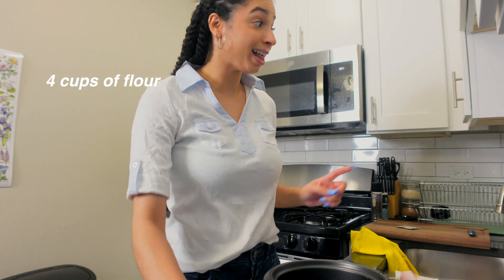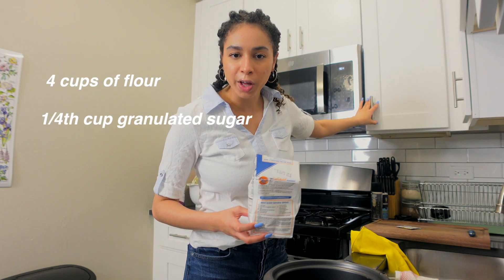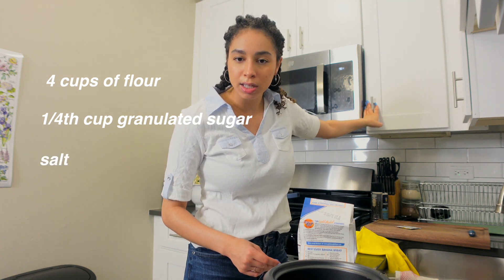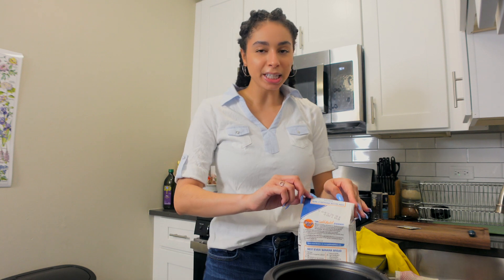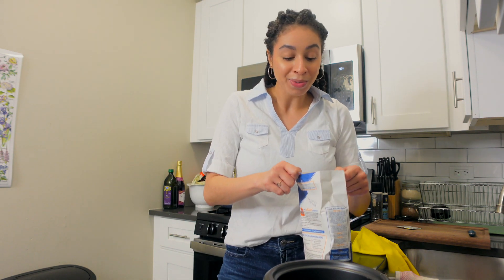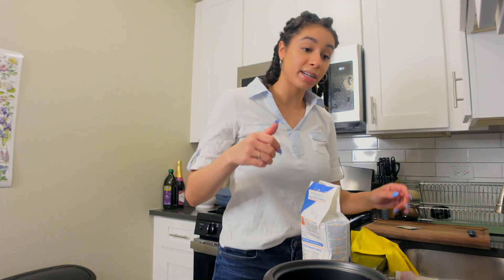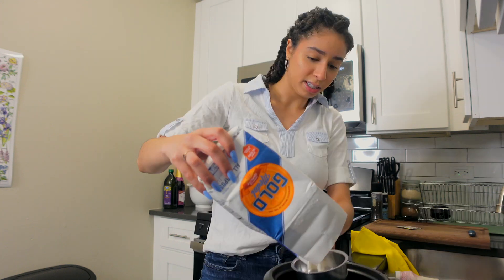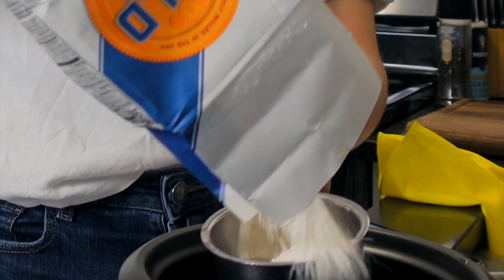So we need four cups of flour — that's a lot of flour — and one-fourth cup of granulated sugar and some salt, and combine it. Typically if you had a standing mixer you would throw these things in the standing mixer and it would do all the work for you. I don't have a standing mixer, so we're gonna do this old school. Here's cup number one.